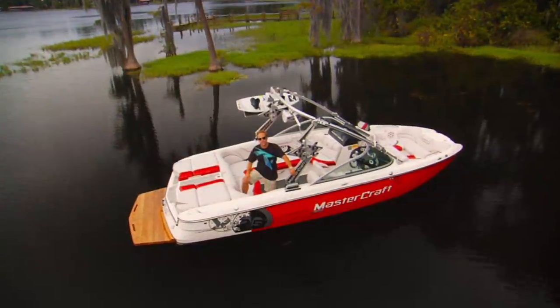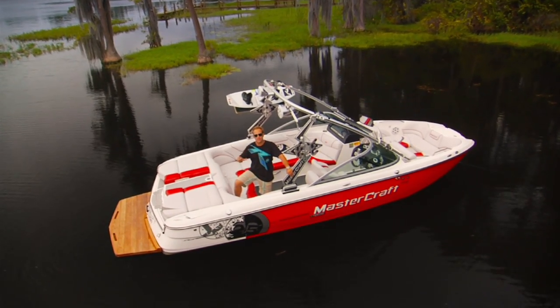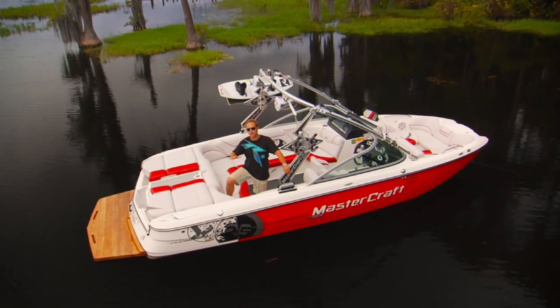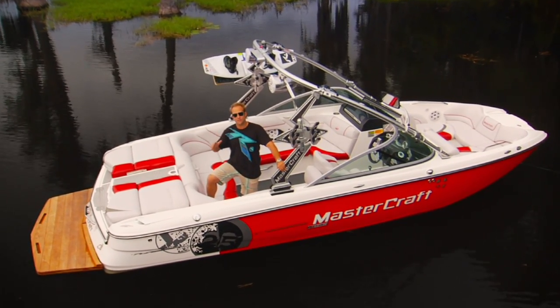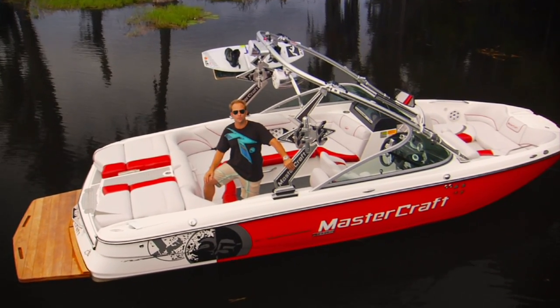That'll do it for me. If you're looking for the comfort, innovation, and luxury found only in Mastercraft, you have a new choice — the all-new X-25. For more information, go to Mastercraft.com or check out your local dealer.